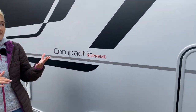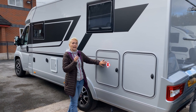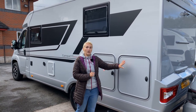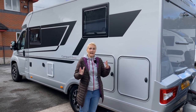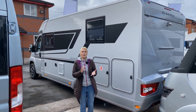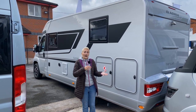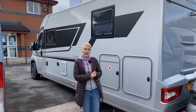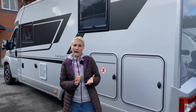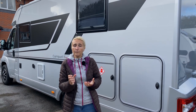Finishing off on the nearside: another window into the bedroom, the gas locker which takes two 11-kilogram gas bottles — plenty of gas for off-grid use or heading to Europe — and then another door into the garage area. Up on the roof you can have a solar panel fitted as an extra option, and there's pre-installation for satellite and Truma air conditioning. The payload on the Supreme SC is 563 kilograms, and it is a 3.5-tonne motorhome, so you can drive it on a normal B category licence.